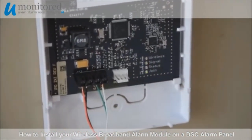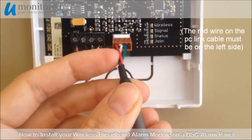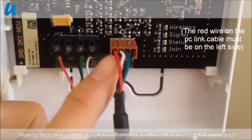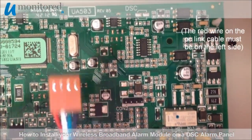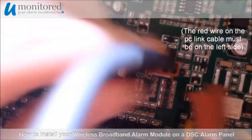Next, we will connect our PC link cable. Make sure the red wire is on the left side of the plug when you plug it into the wireless broadband alarm module. When you plug the plug into the alarm panel, be sure the red wire is also on the left side.